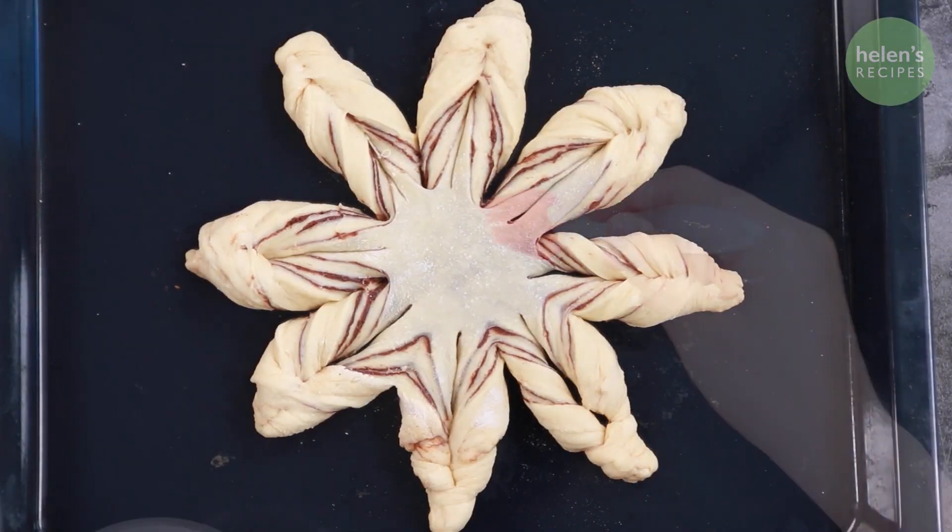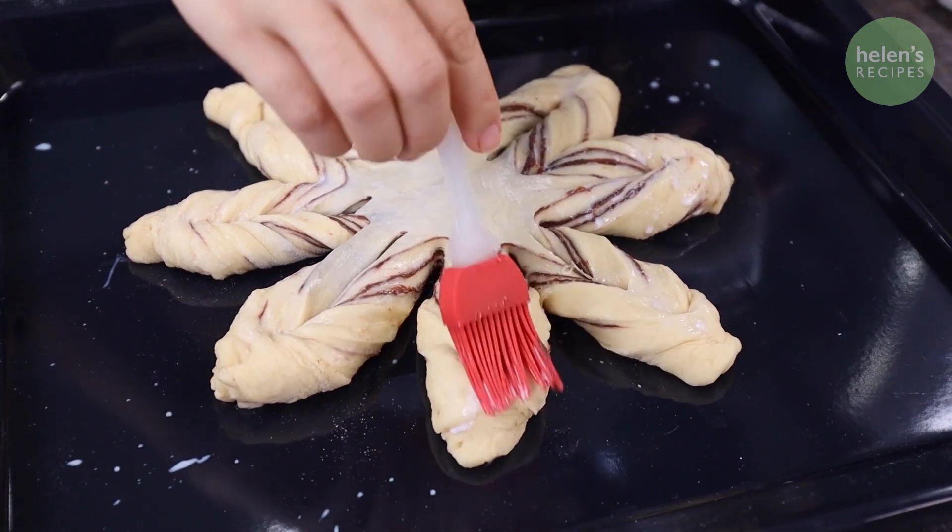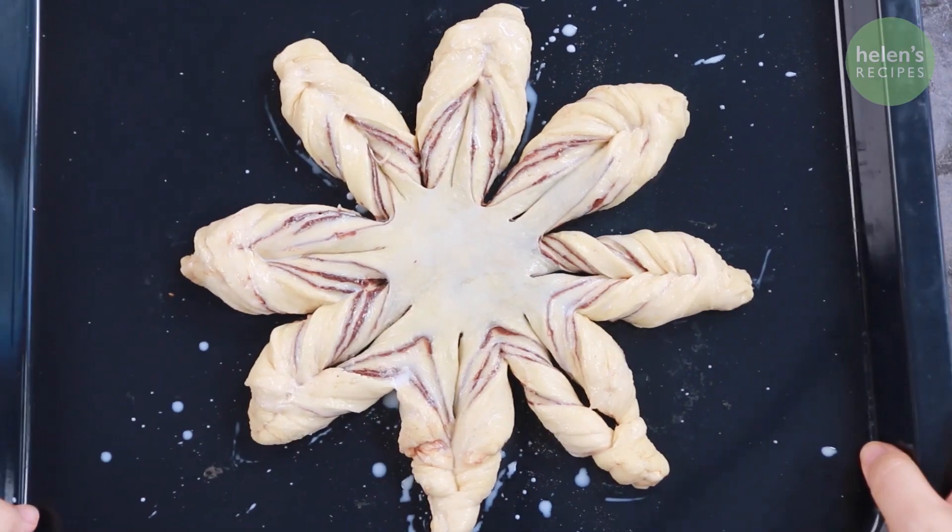Cover the dough and leave to rest for about 20 minutes. Then brush with milk and bake in the preheated oven for 20 minutes at 170 degrees Celsius or 350 degrees Fahrenheit.